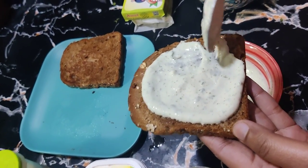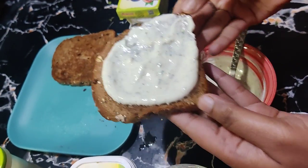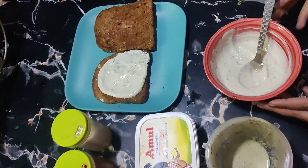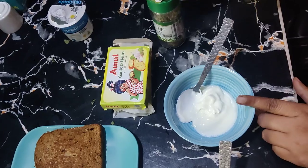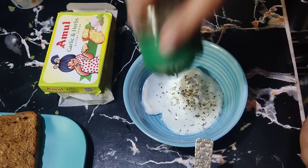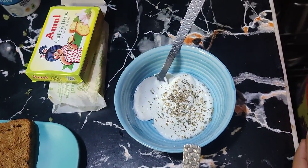There is no second bread in open sandwiches — we use only one slice. Now we are ready for the second dip. We will use Greek yogurt again and add seasoning and a little salt.